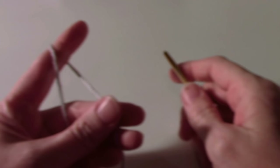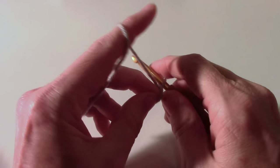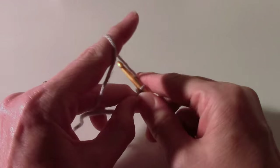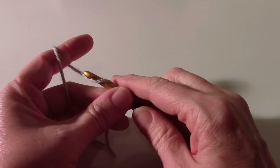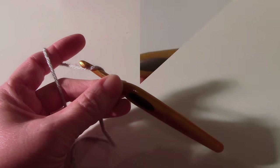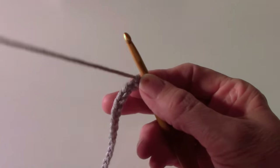Grab your crochet hook and your yarn. Start with a slip knot and chain 37. I'm not going to make you watch me chain 37 — pause it here, make your chain, and we'll get back to the first row. I've chained my 37.